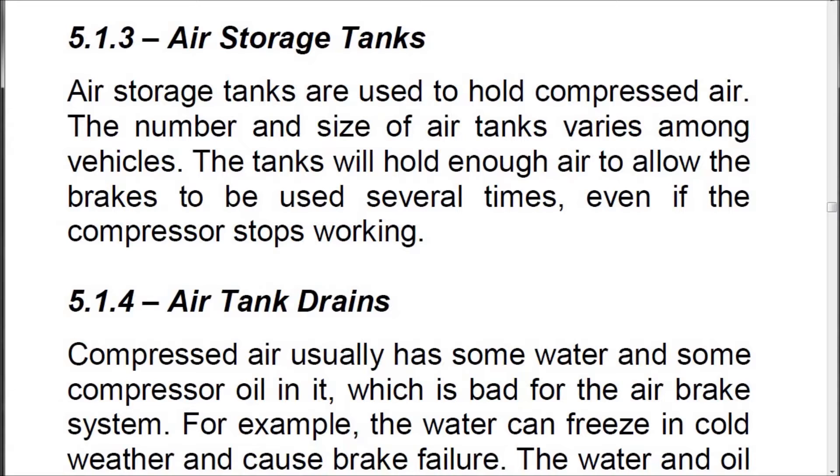5.1.3 Air Storage Tanks. Air Storage Tanks are used to hold compressed air. The number and size of air tanks varies among vehicles. The tanks will hold enough air to allow the brakes to be used several times, even if the compressor stops working.